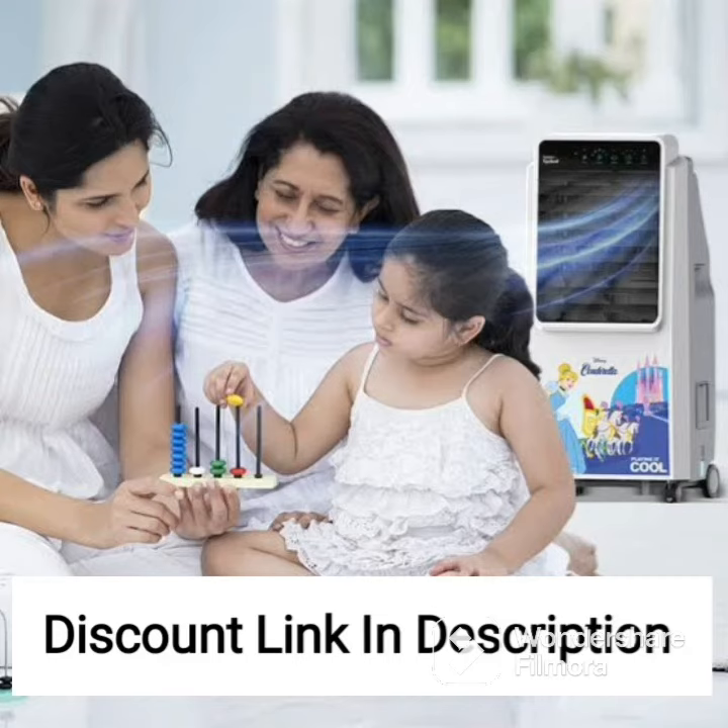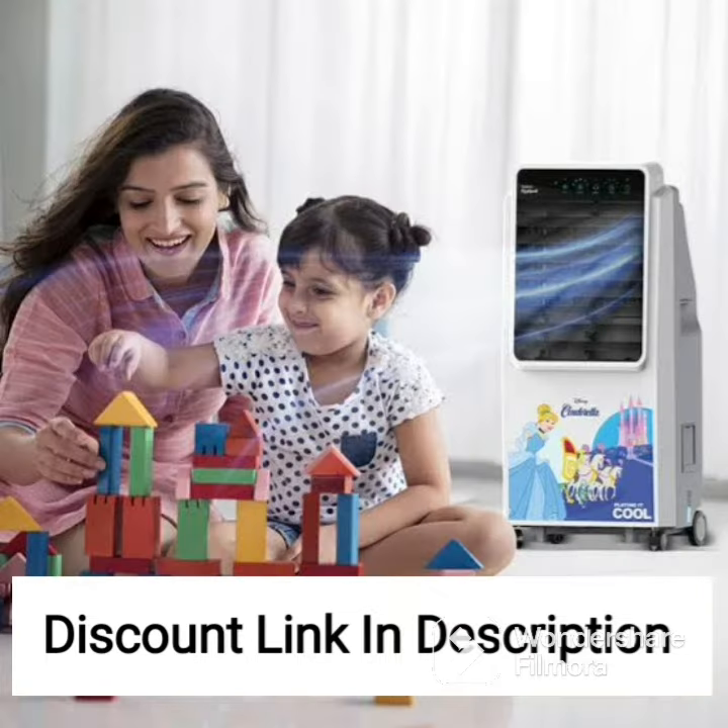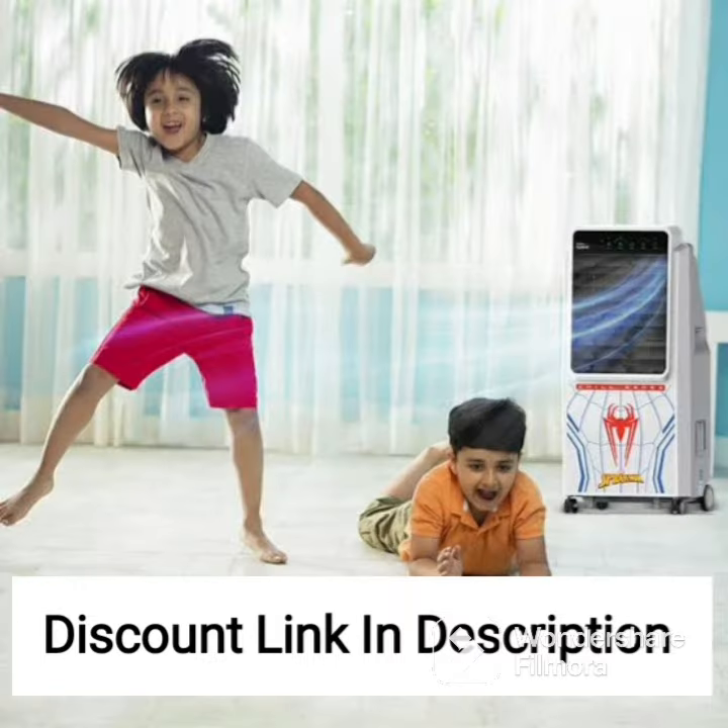The Bajaj DMH-80 Wave Desert Air Cooler is a powerful and efficient cooling solution for large spaces. With a 65-liter water tank capacity, this cooler is designed to provide cool and refreshing air for medium to large-sized rooms. The wave design of the cooler ensures maximum air delivery with minimum noise, making it a great choice for those who value a quiet and peaceful environment.